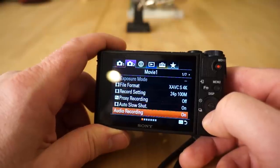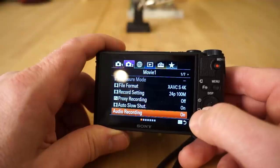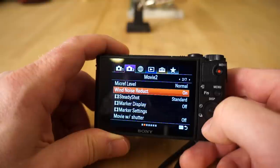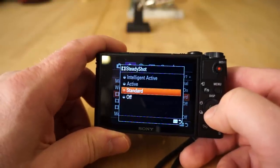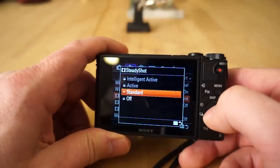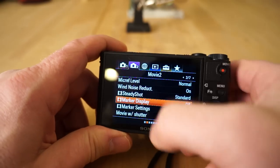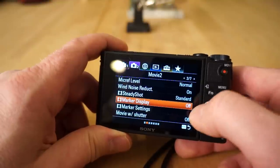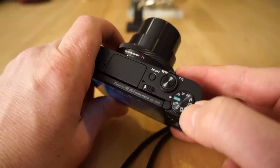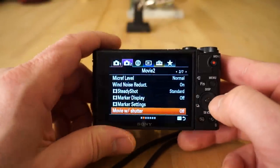Proxy recording is an advanced feature that makes a separate lower-resolution file for video, which can speed up your editing workflow significantly. Auto slow shutter is another advanced feature. Audio recording can be turned off if you have a separate audio recorder, though I recommend leaving it on to use for syncing footage. You can adjust microphone level and wind noise reduction. Steady shot — the stabilization system — is also here, and I can only use standard stabilization because I'm in 4K; in 1080 mode I could select active or intelligent active for much better handheld stabilization.